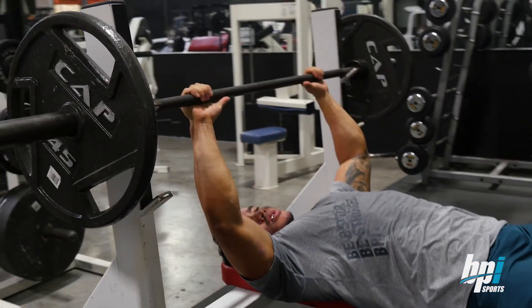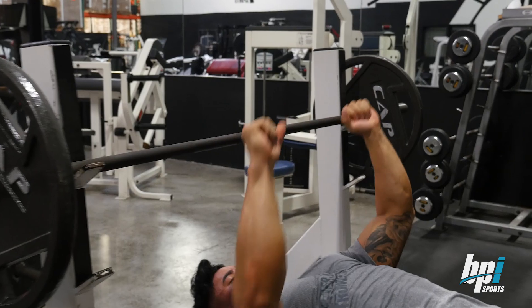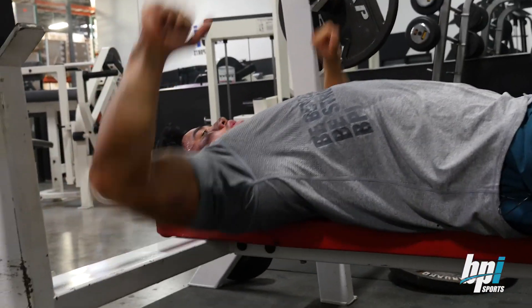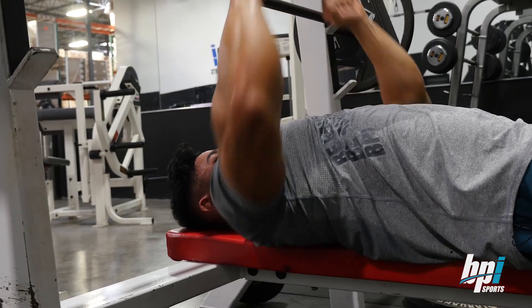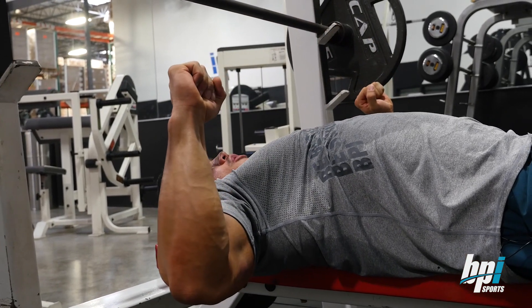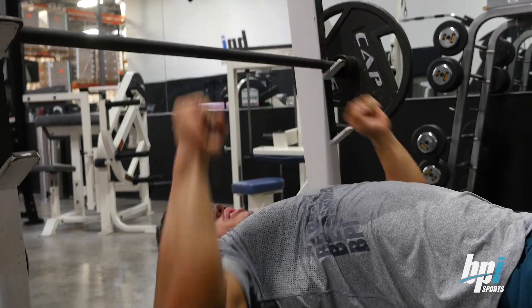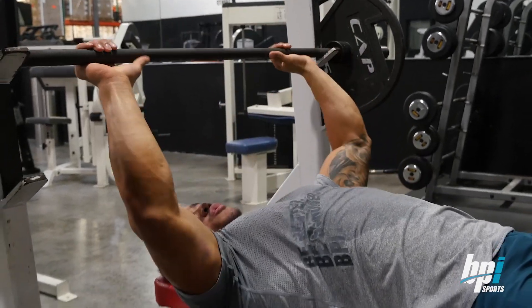Also when you're pressing, you want to make sure your elbows aren't flaring out. You want to literally just come down right here and then picture yourself bending the bar inwards, kind of doing like a chest fly — but obviously you're going to be pressing. Let me do it one more time for you guys.